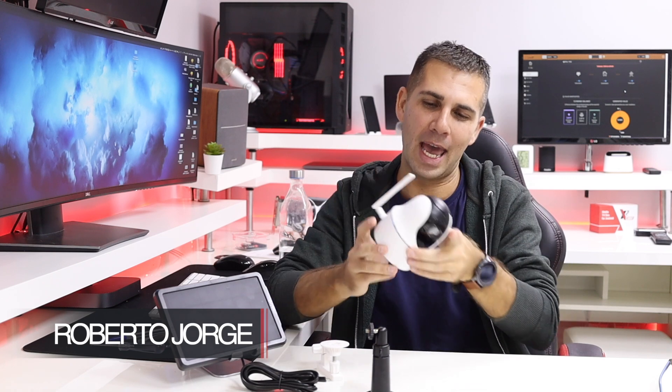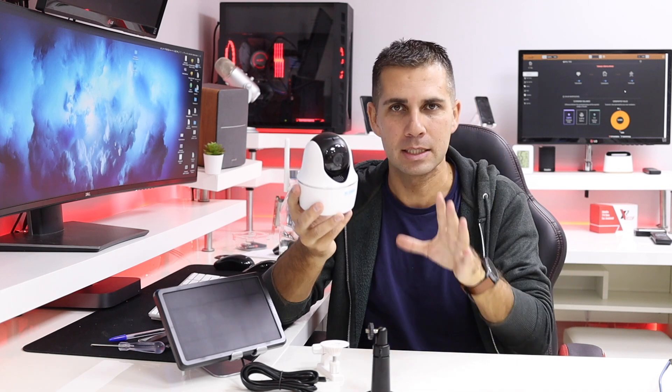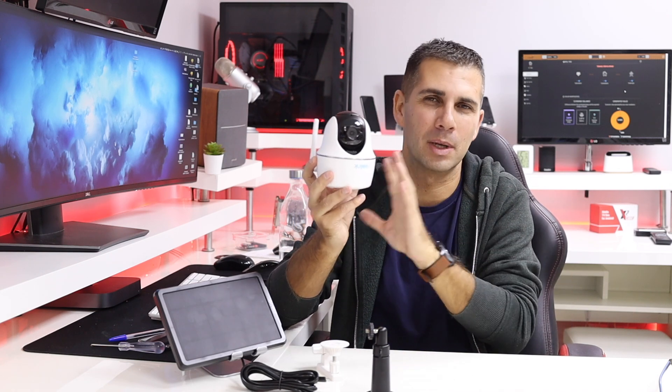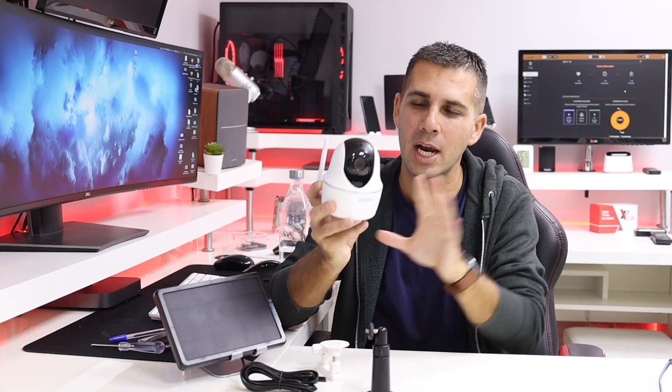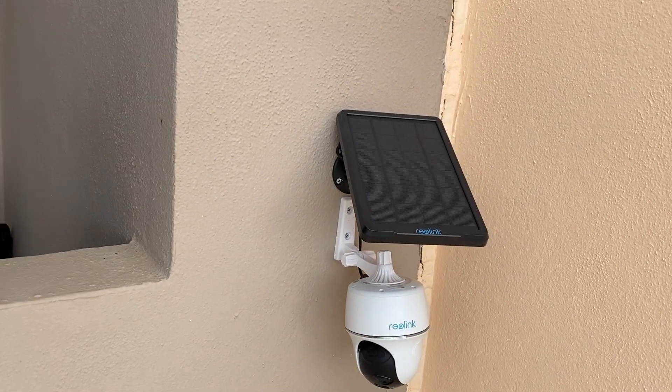Hey guys, welcome back to another video. Today we're taking a look at a camera — or several cameras — that we can use to build our own CCTV system, or just use as a single unit like this one right here. It has some interesting features, especially the ability to be powered via a solar panel, giving us essentially unlimited energy at an affordable price. The panel is not expensive — I'll leave links down below.